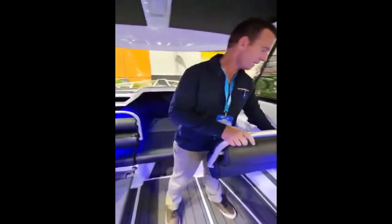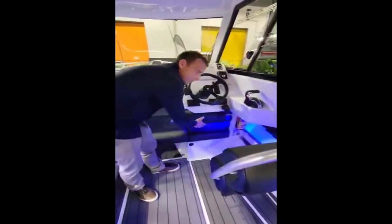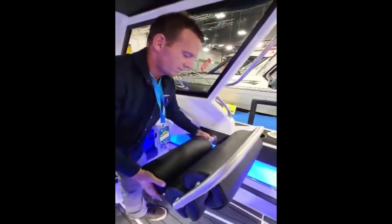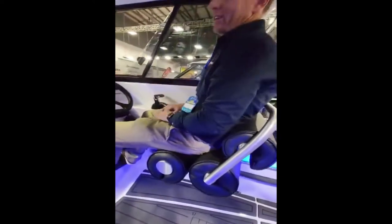And then you can move this to the rear position, put the front bolster in here, and you've got a seat — pretty comfy, very comfy actually.